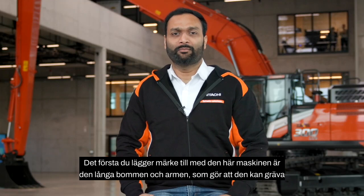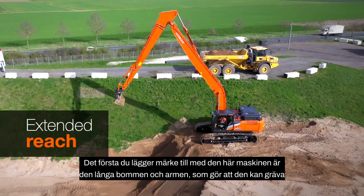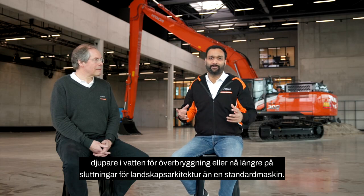The first thing you notice about this machine is the long boom and arm, which enable it to dig deeper in water for dredging or reach further on slopes for landscaping than a standard machine.